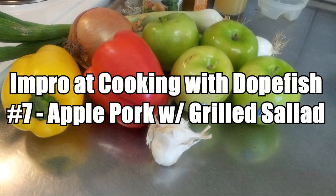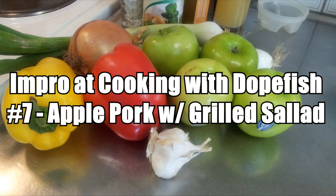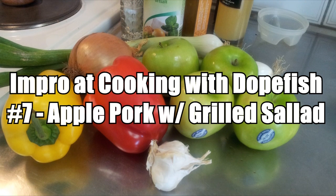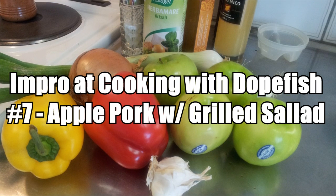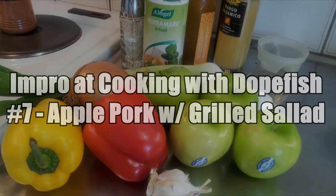Hello and welcome to Improv Cooking with Dopefish number 7. Today we will be doing some barbecue, because it's summer and everyone likes a good barbecue in the summer. We'll be doing an apple marinated pork with a grilled sweet salad on the side. Let's get straight to it.